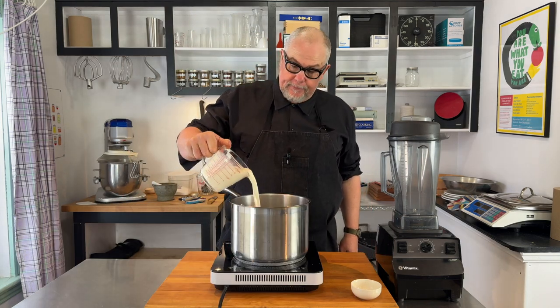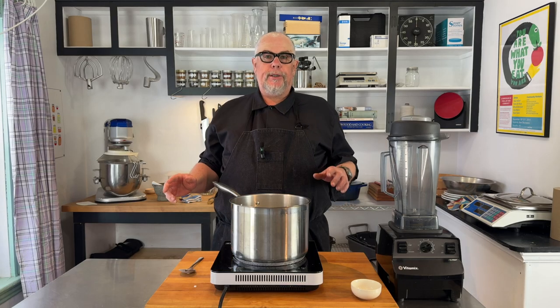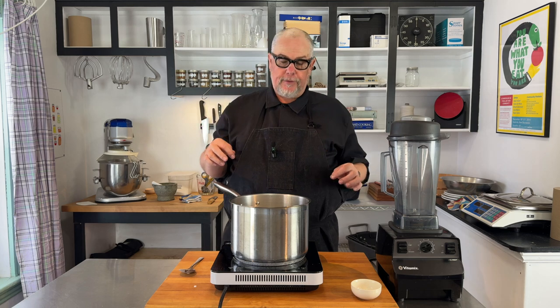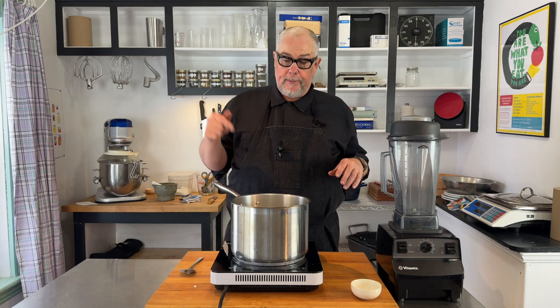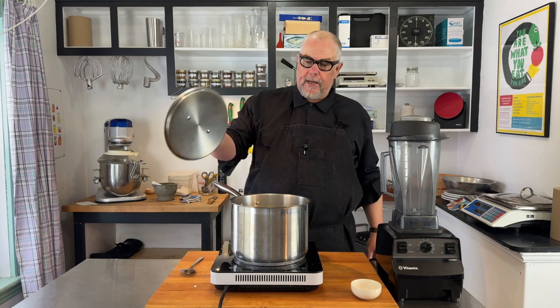The next step is to add cream to just cover, then we'll turn the burner on and cook this really low. We want to cook it until the Jerusalem artichokes are soft, which shouldn't take too long — they break down fairly quickly. We're cooking them purely in cream, so we don't want to scorch it. Cream has a good tolerance to heat, but you don't want a rolling boil — you'll thicken the cream and it'll start to burn at the bottom.